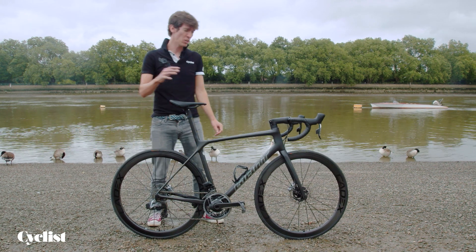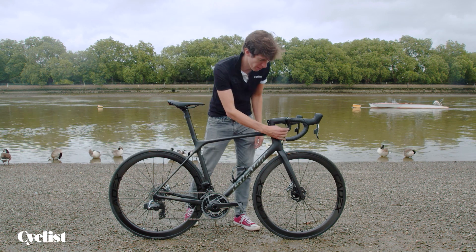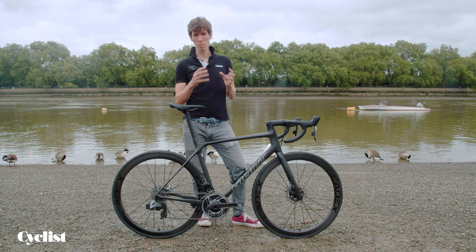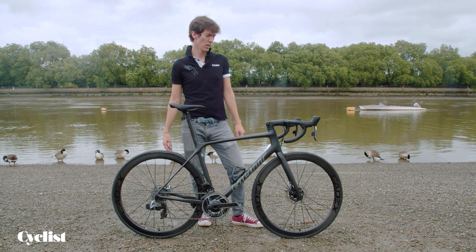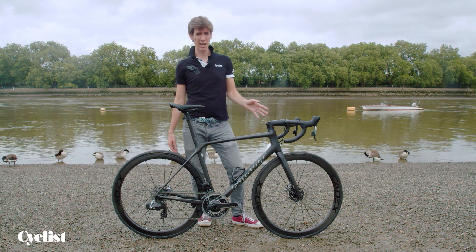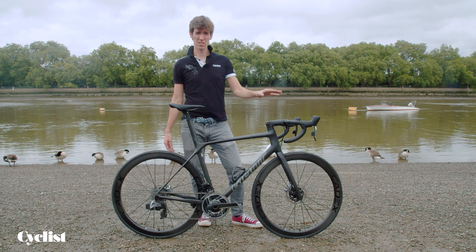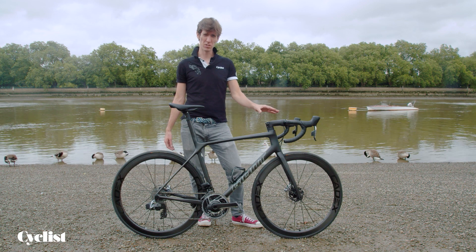An interesting feature on the TCR versus the likes of the Madone is that we still have two exposed cables out front. But Giant argues that most of their consumers want to travel with their bikes, and having cables routed internally through complicated routing that is really difficult to take apart is a big hindrance for a lot of those consumers. So while there's a slight disadvantage in performance, there's a big advantage in practicality. I personally applaud the fact they've gone for a wireless-as-default setup, because it's so much simpler to not have to worry about internal cable routing for the gears.